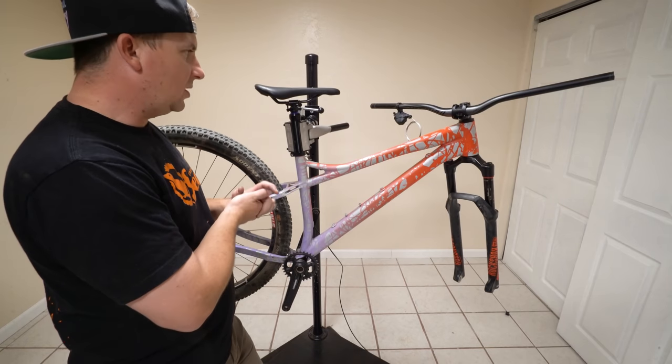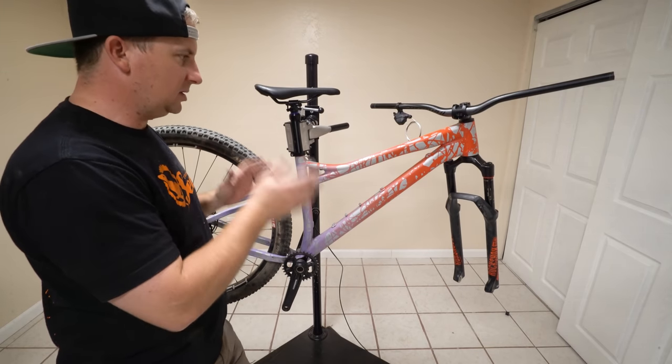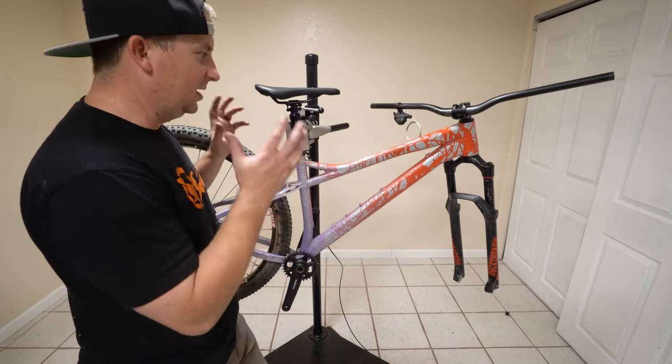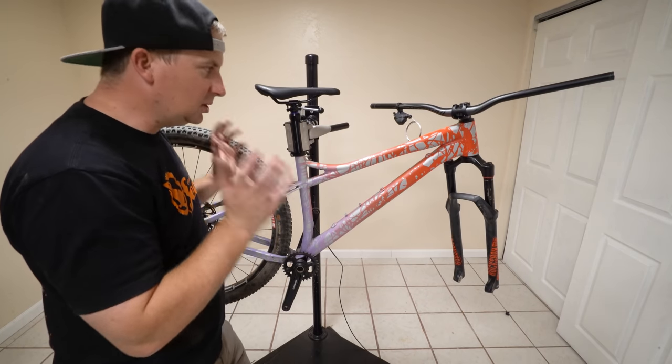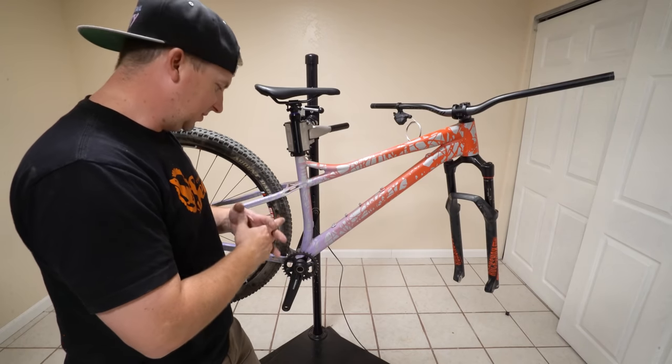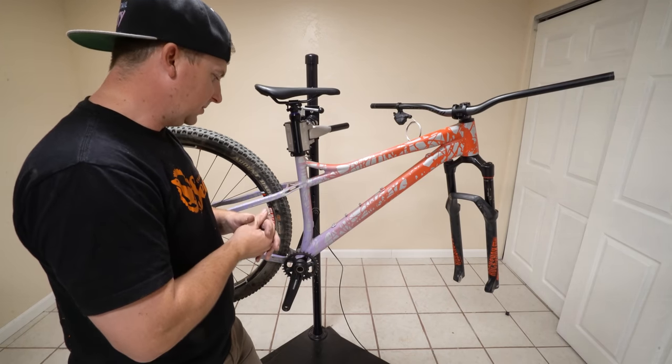This is going to be a great little test mule where I can put a whole bunch of different parts on and try it out. And I love this Banshee — I have missed this since it's been sitting here drying and slowly being built up. I have missed riding this frame. I love this frame. I can't wait to get back out on the trail with it.